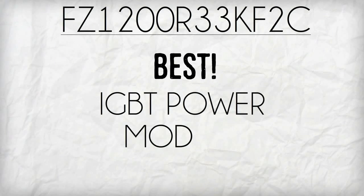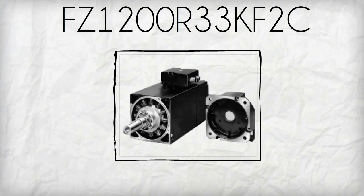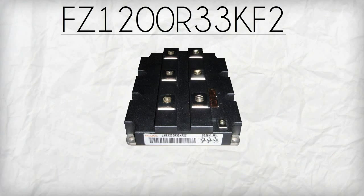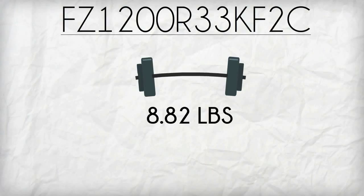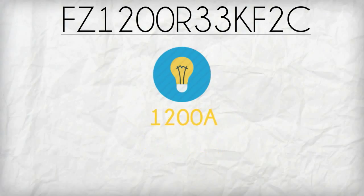FZ1200R33KF2C is the best IGBT power module you'll need to boost the performance of your inverters for motor drive and eliminate their problems. Manufactured by Infineon, FZ1200R33KF2C is a 190mm single switch IGBT module that weighs 8.82 pounds, with a collector emitter voltage of 3300 volts and a collector current of 1200 amps.